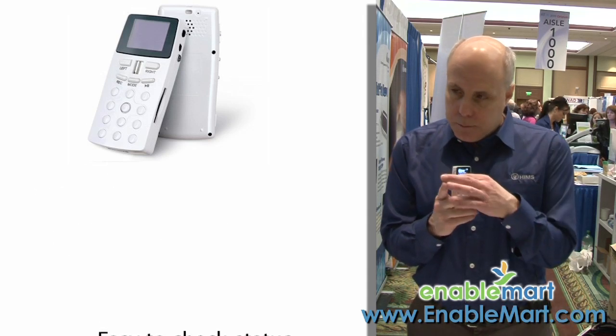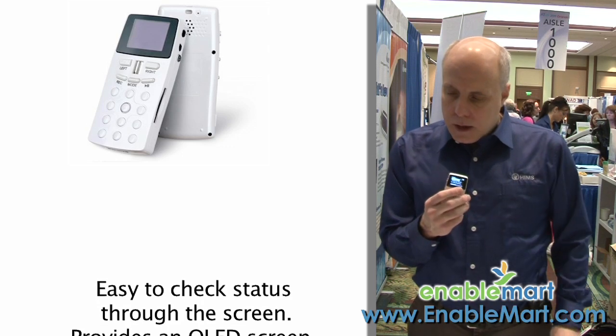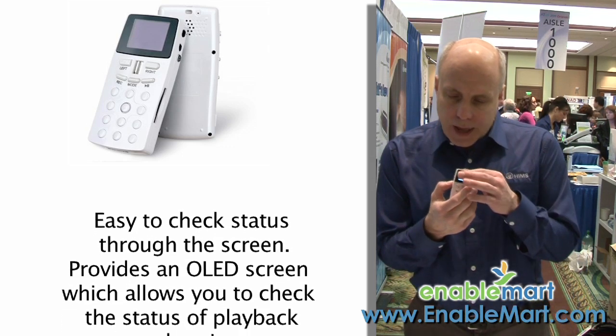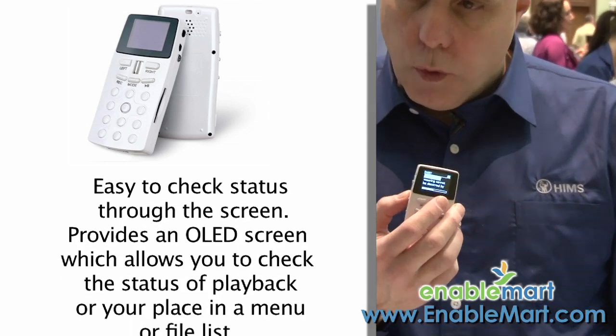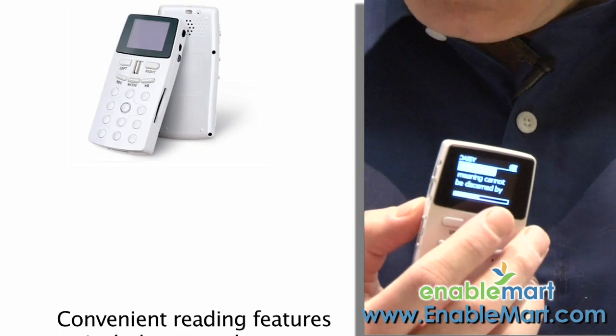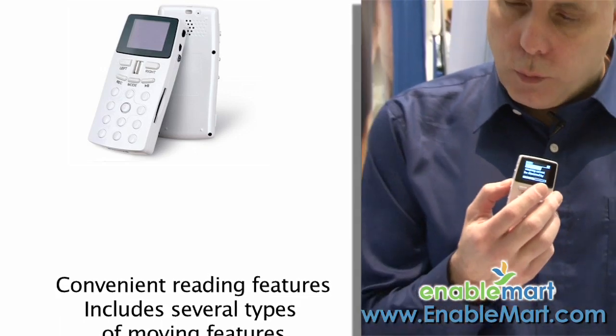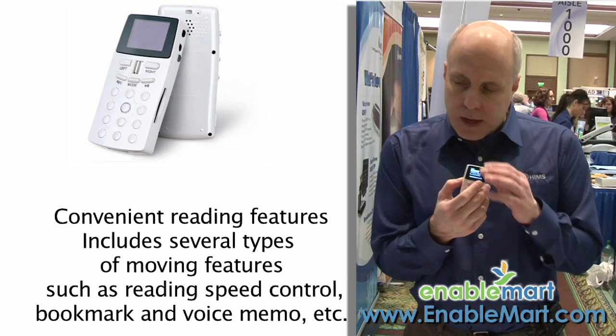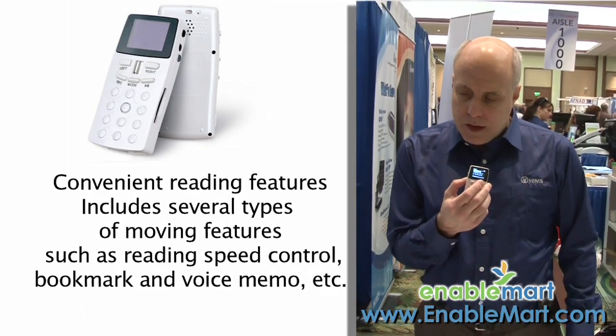It has a built-in battery. It has an OLED display. So for someone who wants to be able to read a book or a magazine with speech but watch it on the display at the same time, they can do so with the BookSense DS.